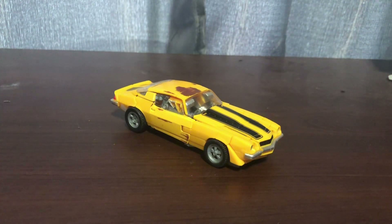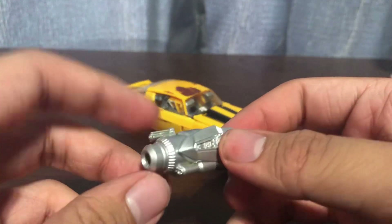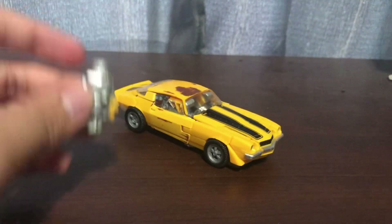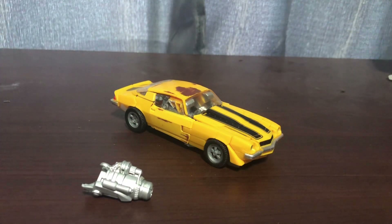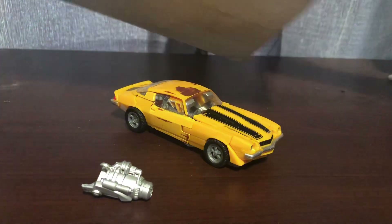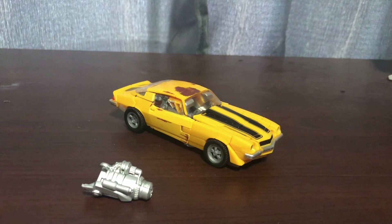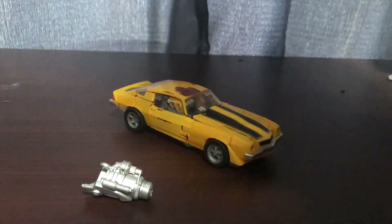As for the accessories, he does come with a blaster painted in silver. Here's the thing - my friend bought this guy, and this is how it came in the box. He came in a white box. That's basically it, that's how it arrived. But anyway, back to the review.